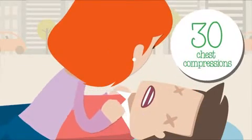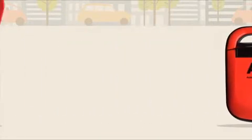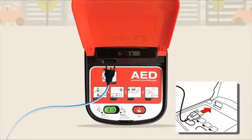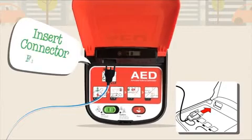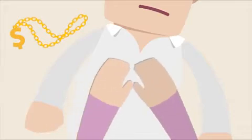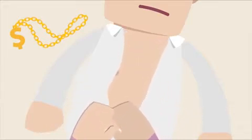Open the lid of the Mediana AED — this will turn the power on. The electrode pads are pre-connected, but if for some reason they're not, the machine will tell you to insert the connector and firmly plug in the pads. Once this is done correctly, the machine will tell you to remove clothes from the patient's chest.